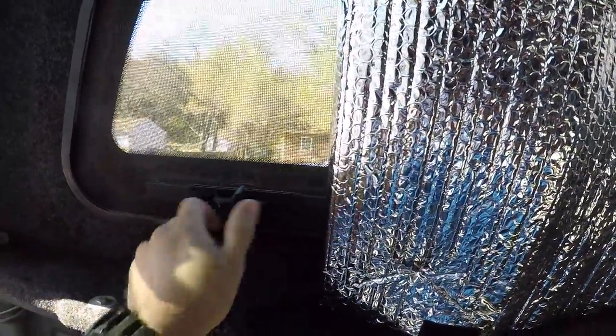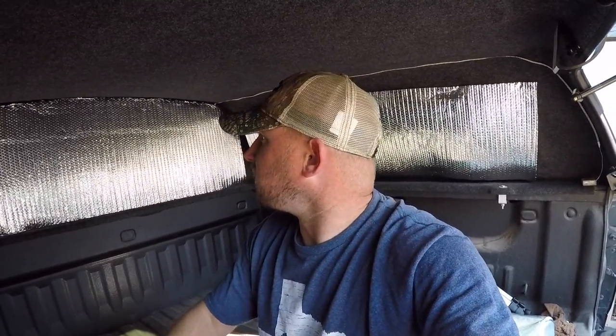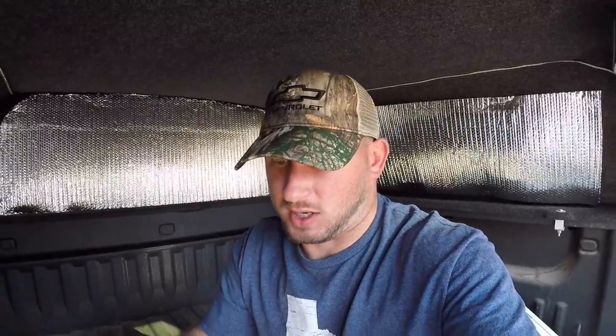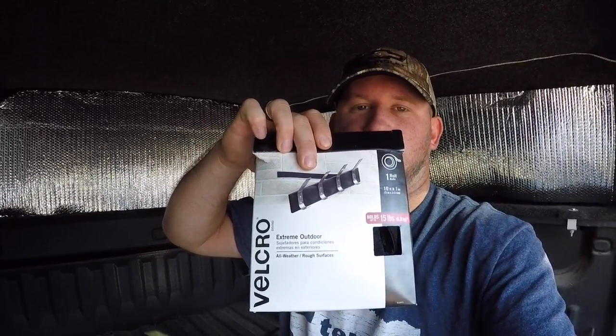I'll just close that back. It is pretty easy to take it down and I can just roll it up to let light back here until I get to camp. But yeah, this is pretty cool guys — this is really going to help me in the cold weather months. I got the Reflectix off Amazon, and also the velcro I've been using. This stuff's awesome.